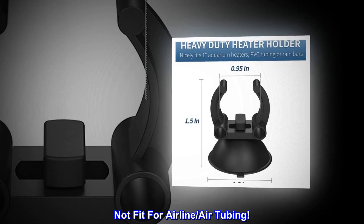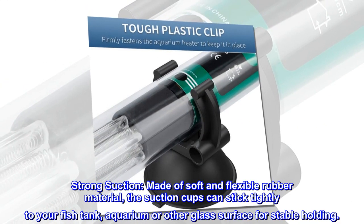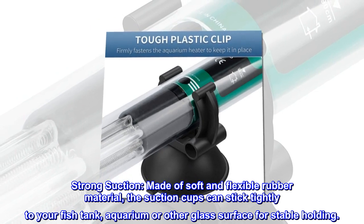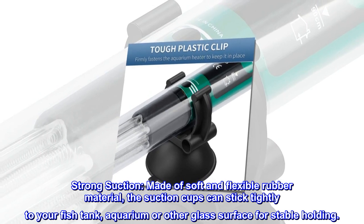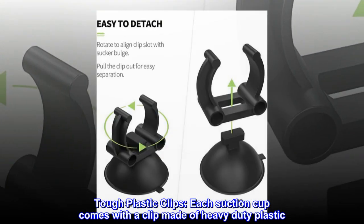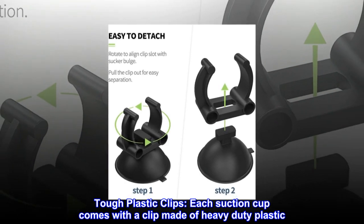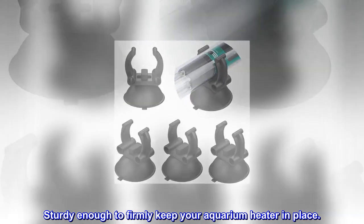Not fit for airline air tubing. Strong suction made of soft and flexible rubber material — the suction cups can stick tightly to your fish tank, aquarium, or other glass surface for stable holding. Each suction cup comes with a clip made of heavy duty plastic, sturdy enough to firmly keep your aquarium heater in place.